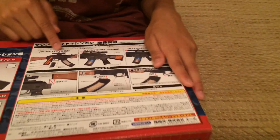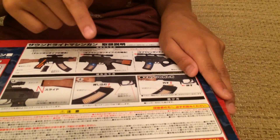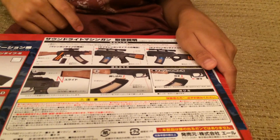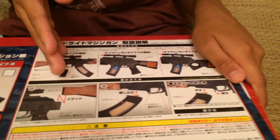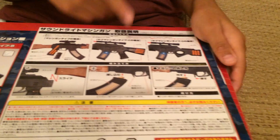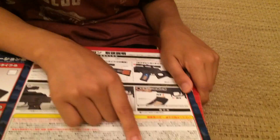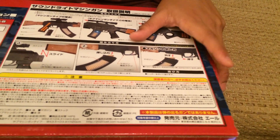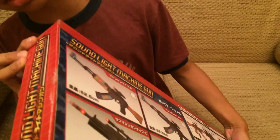Over here it shows the parts and what you can do — you can attach and detach the magazine, or whatever it's called, and you can also take out the stock if you don't need it. It needs several batteries, and this toy is recommended for ages eight and over. It's made in China, and on the side it says Sound Lightning Machine Gun. Now let's unbox this baby!